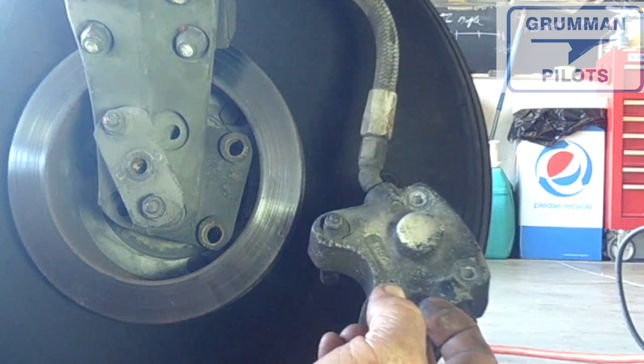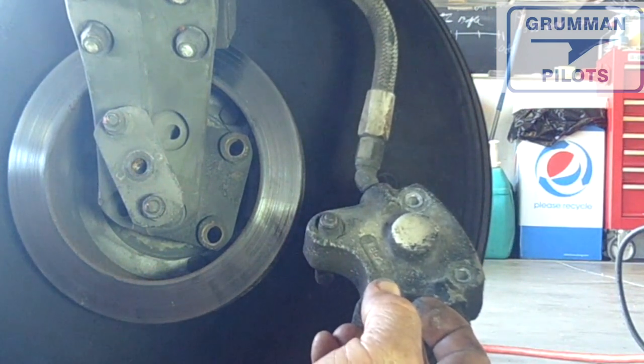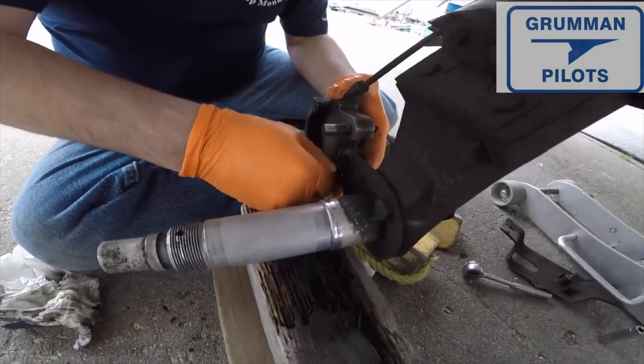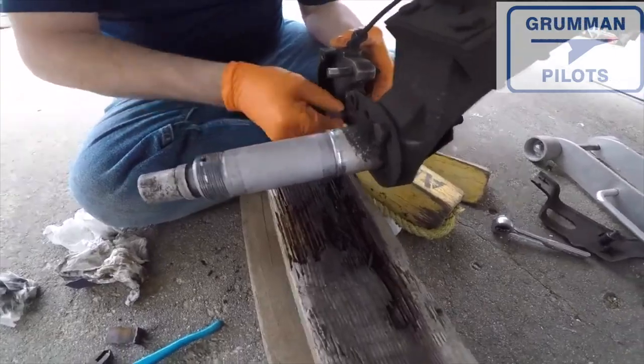The pads may look small, but our aircraft can weigh up to 2,400 pounds and these are adequate for stopping — at least one time before they heat up — and very adequate for multiple stops.